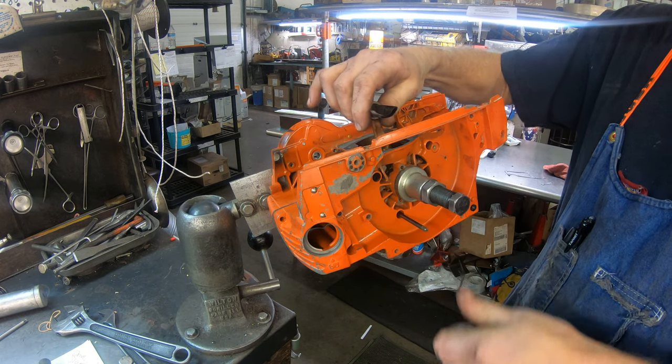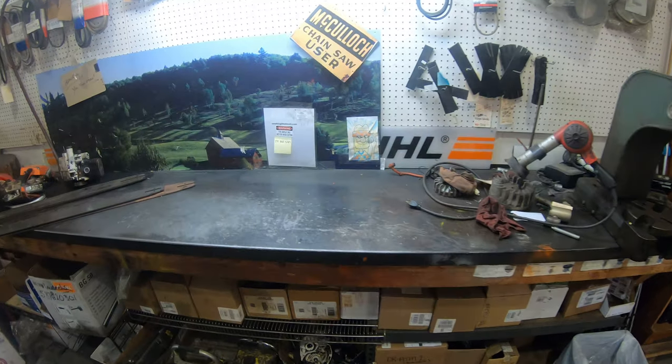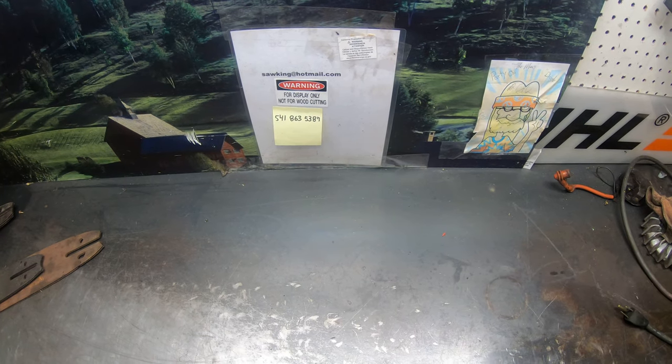Look how good that just spins over. Any questions on that? I'll give you some information. I'm going to get out there and help Bob load that mower up. 541-863-5387, sawking at hotmail.com.